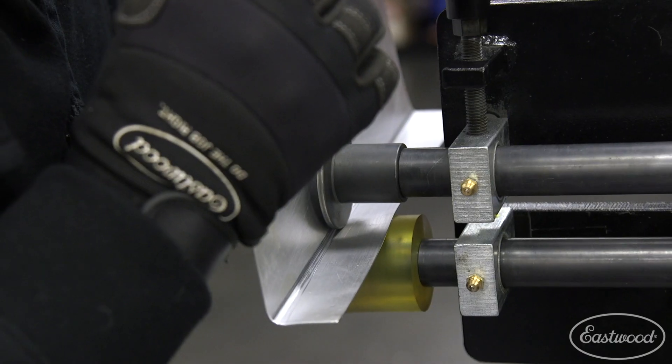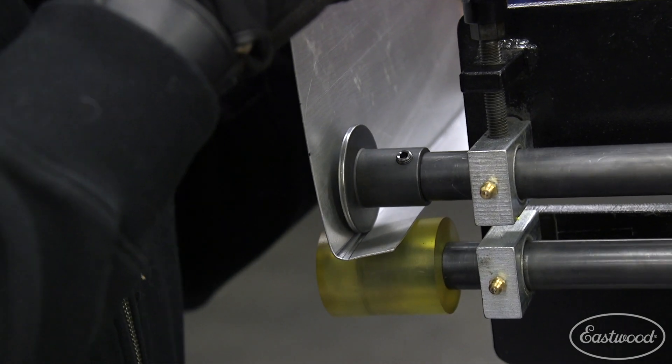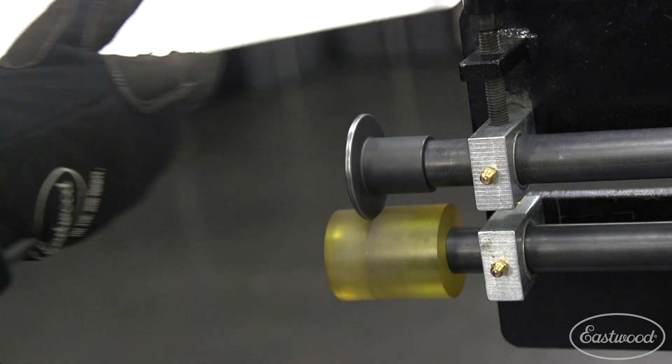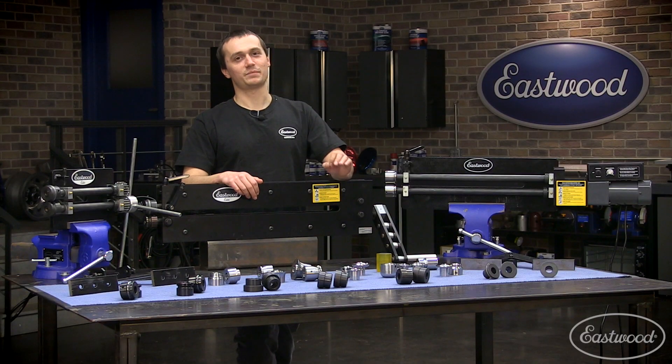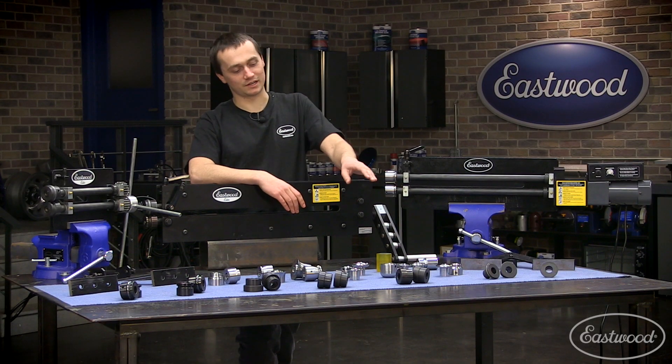We also have our tipping die. That tipping die, used in conjunction with this poly roller, allows you to do a nice tipped edge as well as a style line. In addition to our standard dies, we also have some really nice die sets. These are in a high-polished tool steel and they're going to allow you to make even more shapes than just our standard dies.